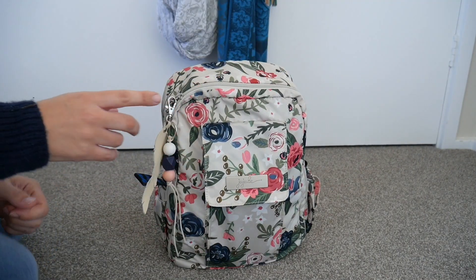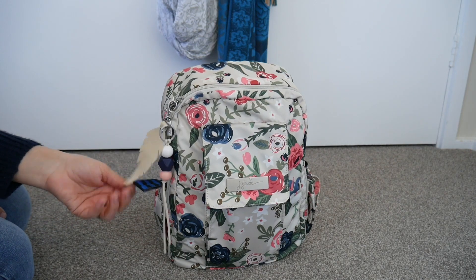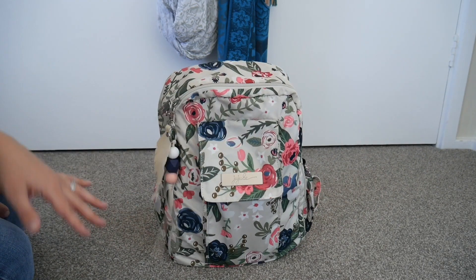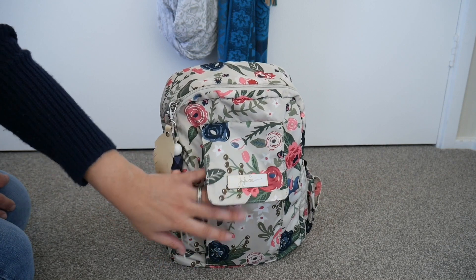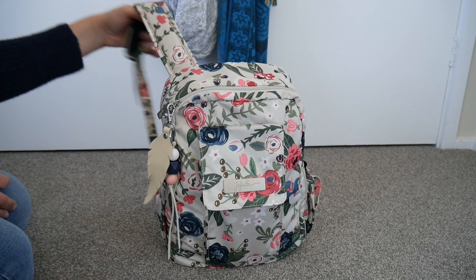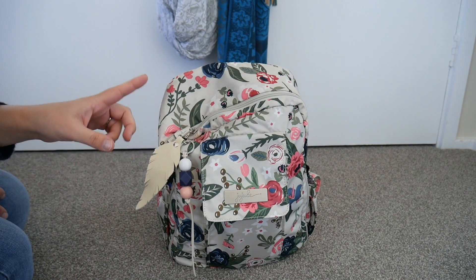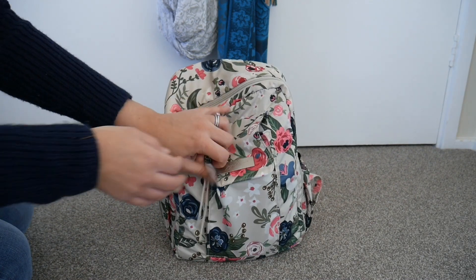Here is my Jujubee Mini Bee in the Rosy Posy print. I don't have that many Mini Bees anymore — this is probably one of two I have left after a recent destash. If you're familiar with the Jujubee Mini Bee, you'll know the features: there's a flap at the front with a pocket, two tiny bottle pockets on either side, memory foam backpack straps, memory foam on the back, a little grab handle at the front, and inside there's one zip compartment with no other organization.